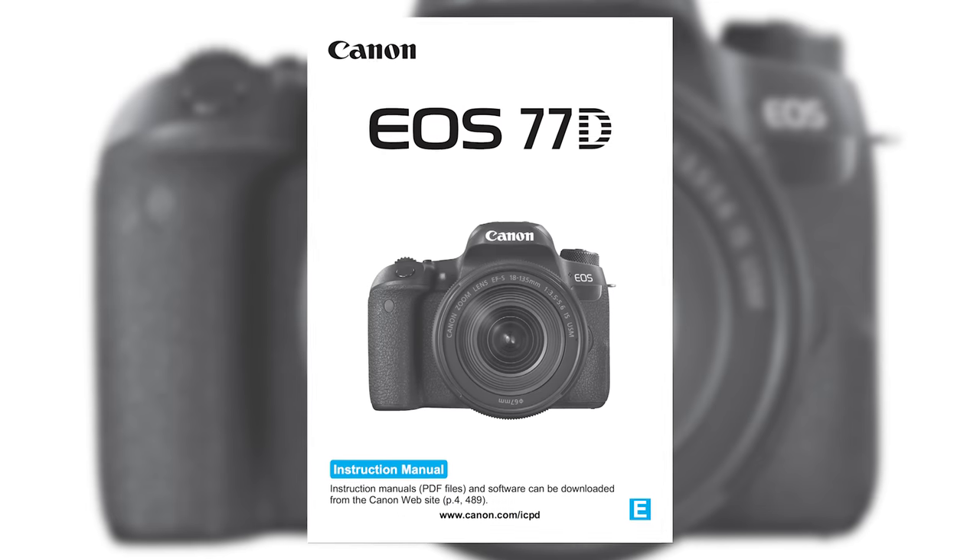Jared Polin, froknowsphoto.com, and this is your user's guide for the Canon 77D. This is going to be a long video because I want to go through the outside of the body, what each of the buttons do, so I can help you understand what they are. I'm also going to go through the menu systems for photos as well as video, so why don't we get started right now.